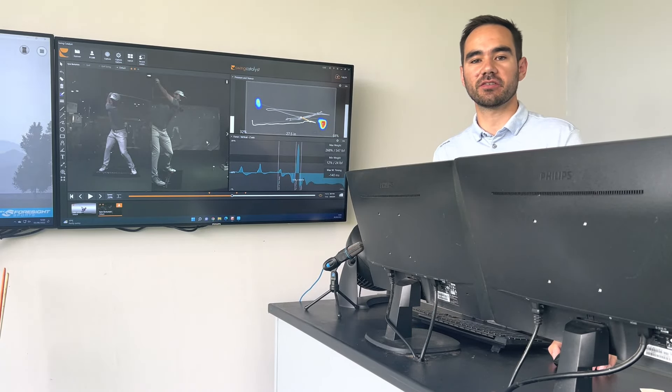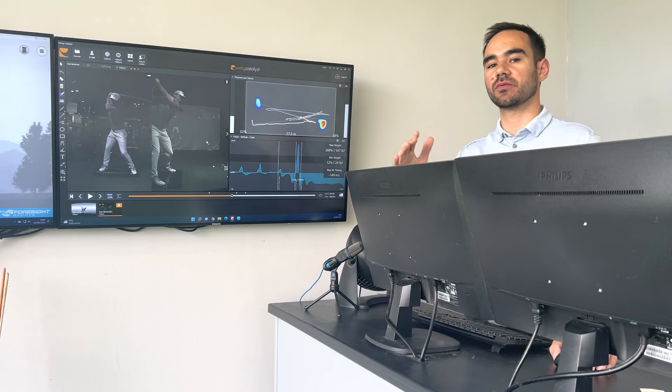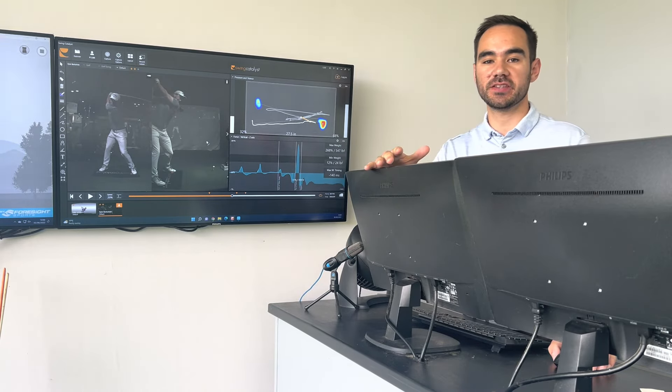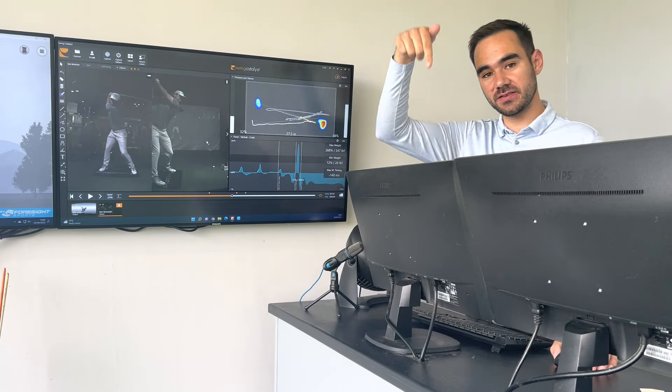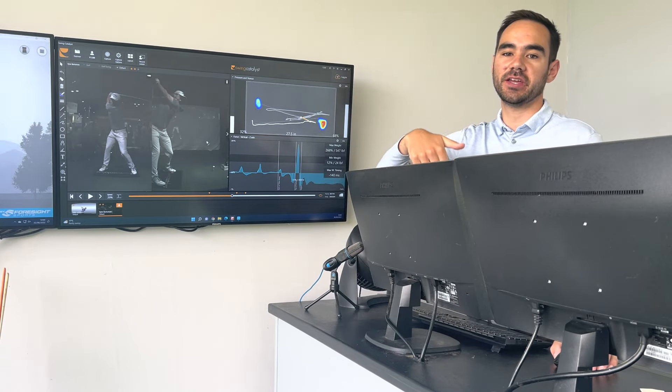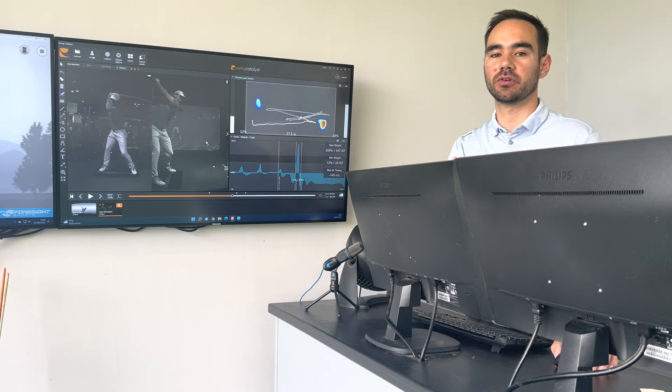In our next talk of this MIDI series, we're going to talk about ground reaction forces, and in particular vertical force. Our swing catalyst plates can calculate vertical force, so we can see how much force you're applying into the ground in a downward manner, and how much force gets pumped back up off the ground through an equal and opposite reaction.